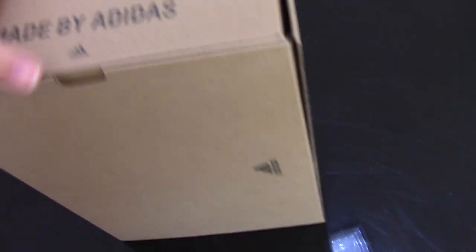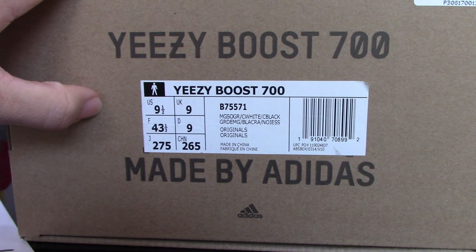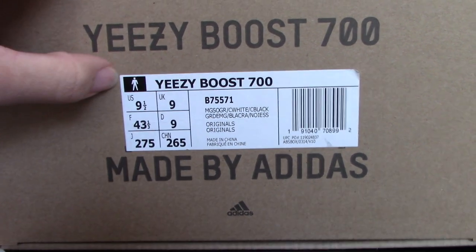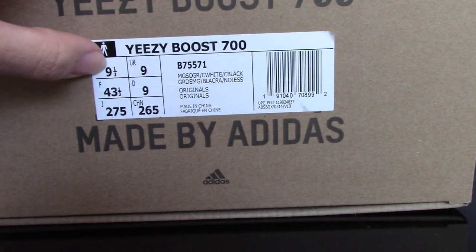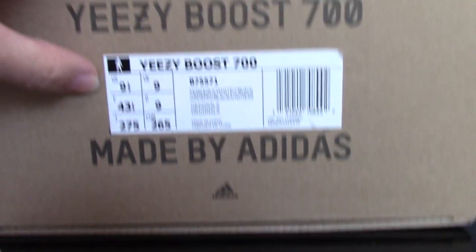The letters are very clearly made and they don't go off. For another side, there's the side tag. This is the correct side tag — last time the side tag was not correct, and now we've fixed it. You can see the code number and the size here.